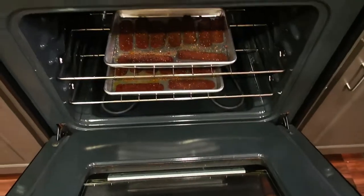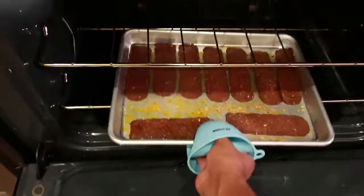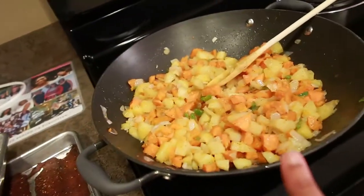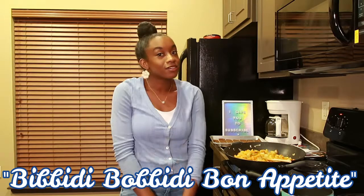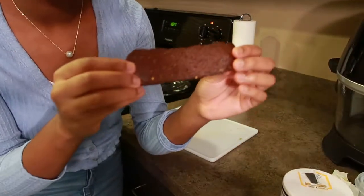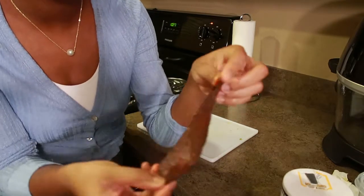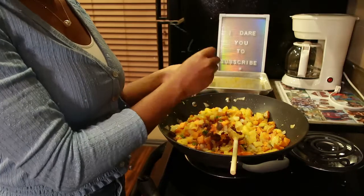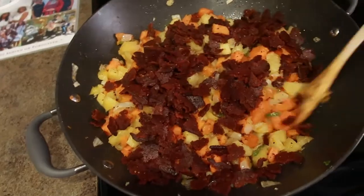Our bacon looks nice and crispy, so I'll go ahead and take that out. We're just going to wait for this to cool down a little bit, then we'll chop it up and put it in the hash. Fun fact about this cooking challenge — they actually stole the name from me. The name of this challenge is called Bippity Boppity Bon Appétit, which sounds a little too close to Lisa's Boneless Appétit Test Kitchen if you ask me. The bacon is not chopping like I thought it would — it's more like tearing — so I'm just going to tear it up and put it in the skillet.